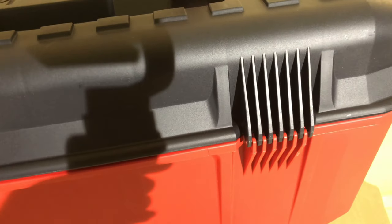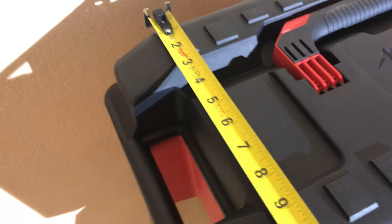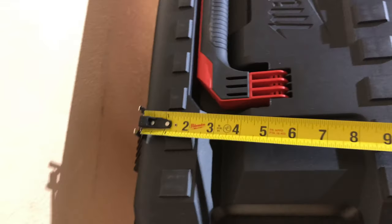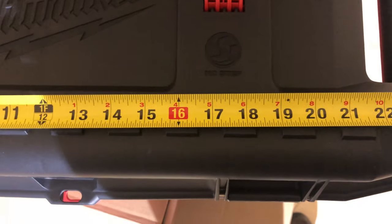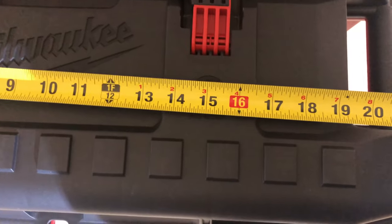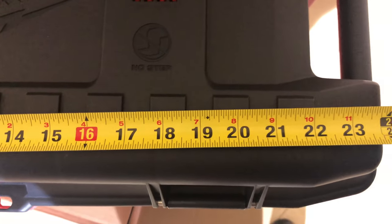As far as dimensions go, it's about 10 inches in height. The effective interior area — the whole square box — is about 20 inches, and the total length of the box is about 25 inches.